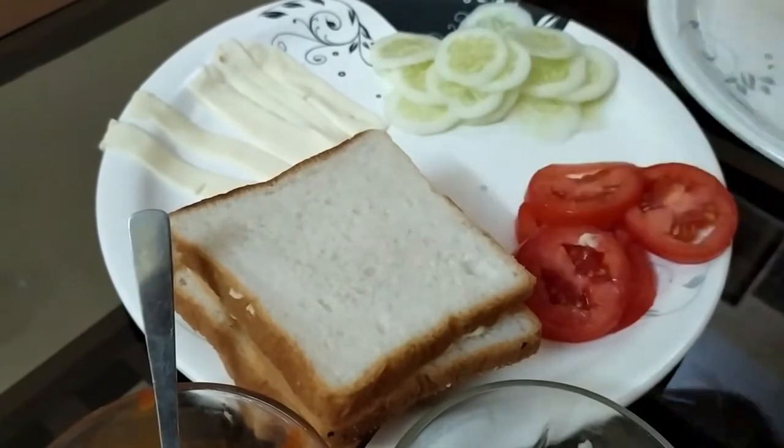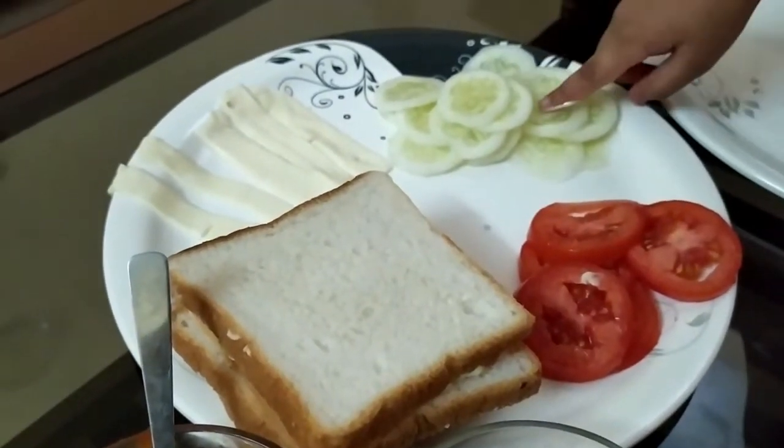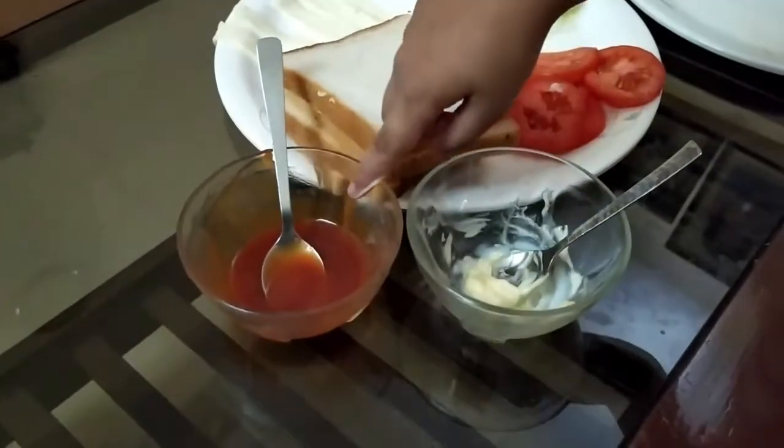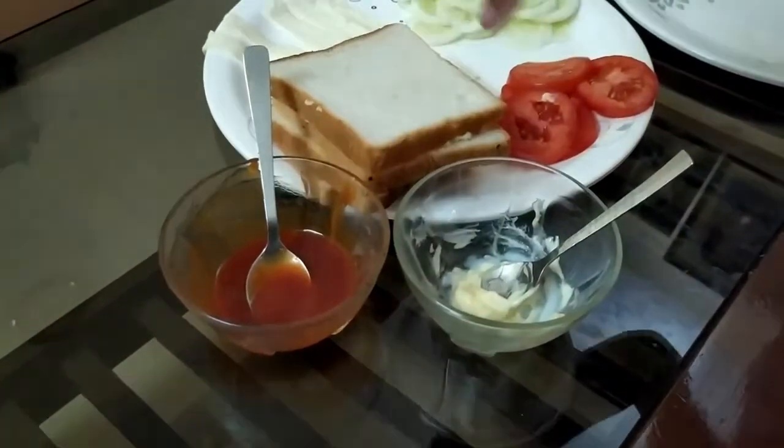This is bread slice, this is tomato slice, this is cucumber slice, this is cheese slice, this is tomato and this is butter.